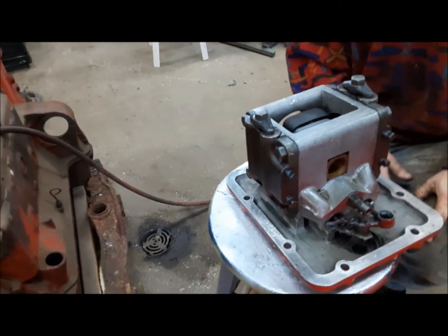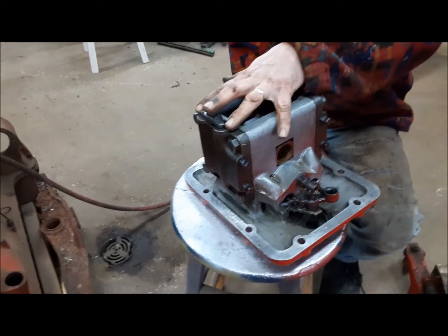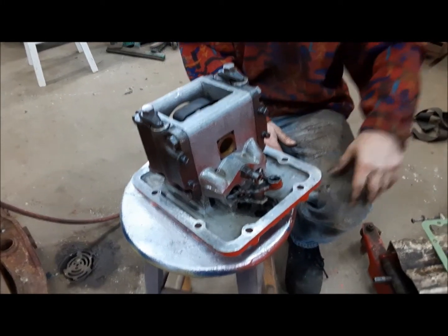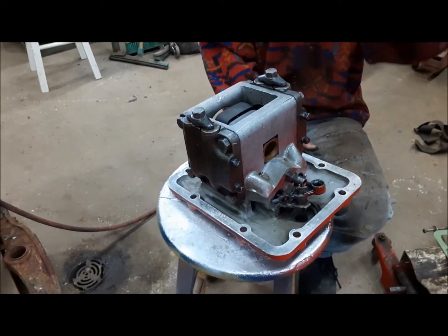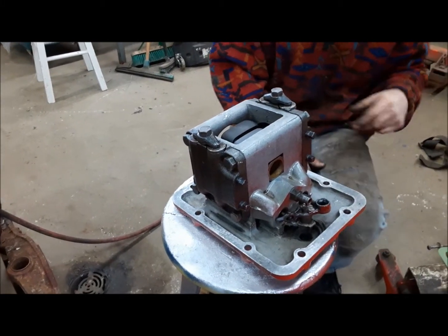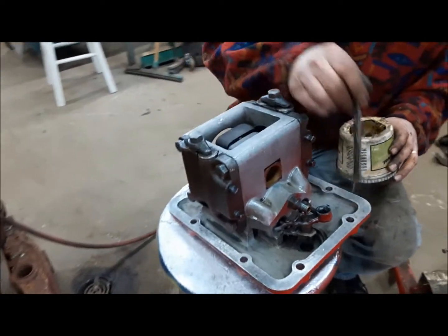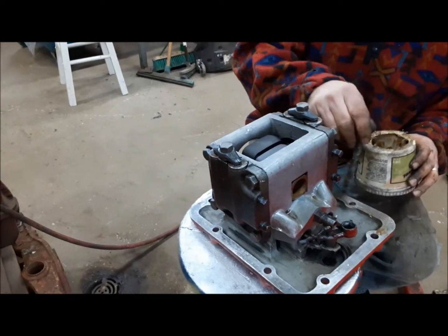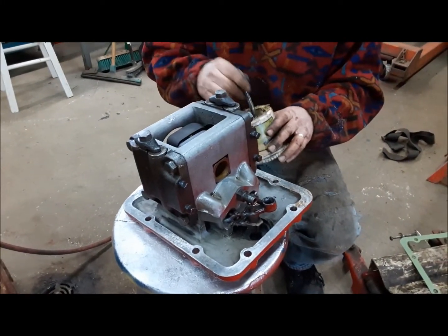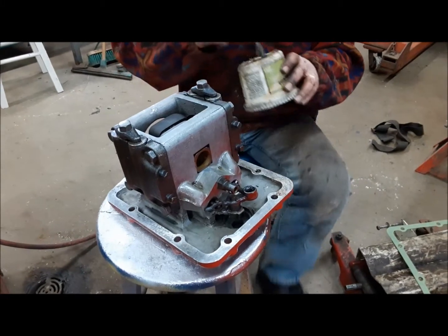All the parts for this are available — you can buy the parts and overhaul these — but this one worked fine. There were zero issues with it: it lifted, it dropped, it held the weight, so we didn't touch it. We just cleaned it and we're going to put it right back in. I'm going to put a little grease around it and a new gasket, put it on the transmission jack and put it up. Then I'll show you a little trick that I do with the bolts.